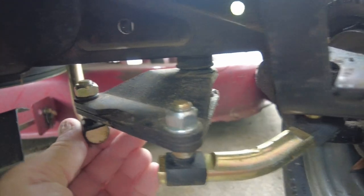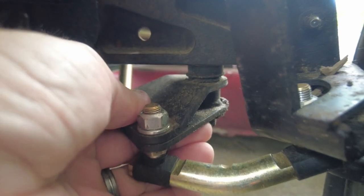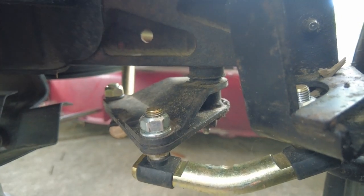Here's that triangular piece that's part of the steering assembly, and you can see how much it moves. I think that is contributing to the misalignment of the front wheels.